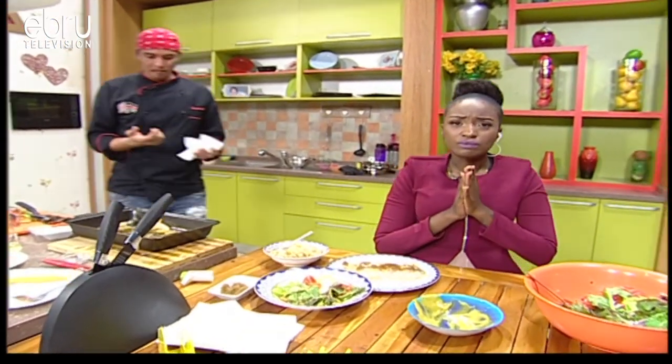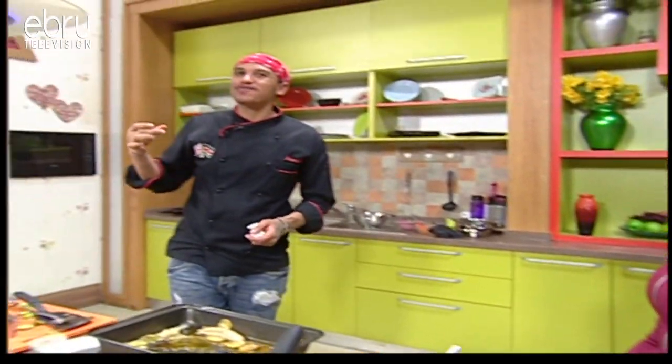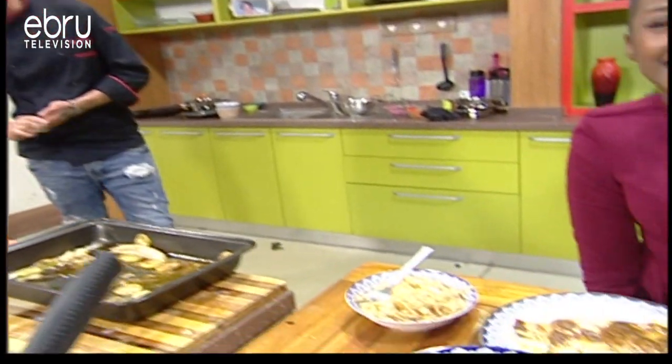That's it for tonight. Keep those inboxes coming on the number provided on screen and let us know how easy this recipe was. I'm Claire Rato and I'm Chef Bennett — have a lovely night, good night guys.